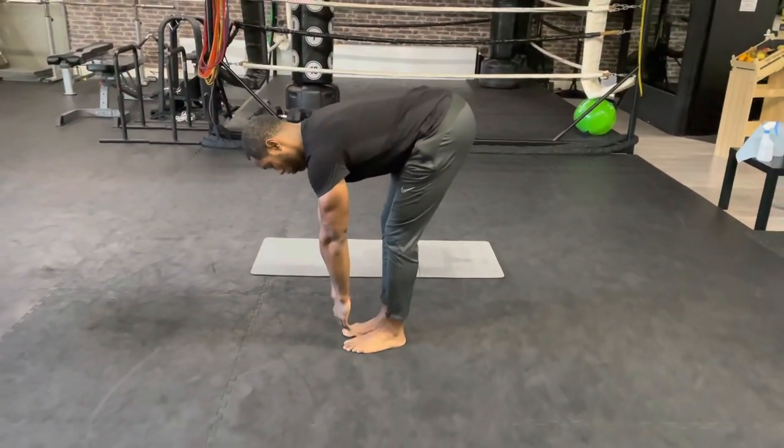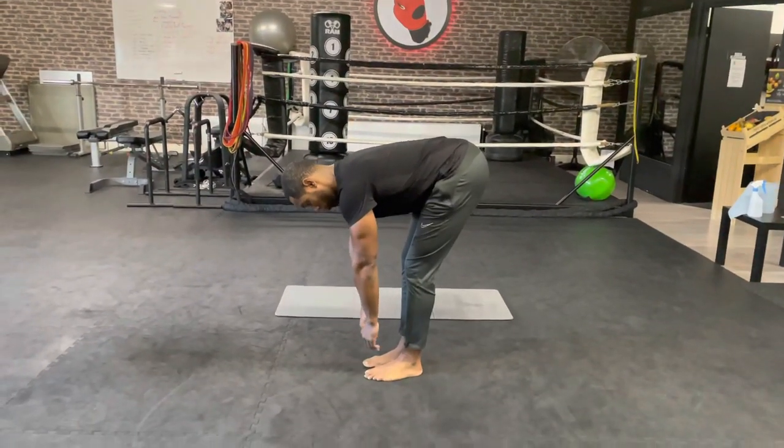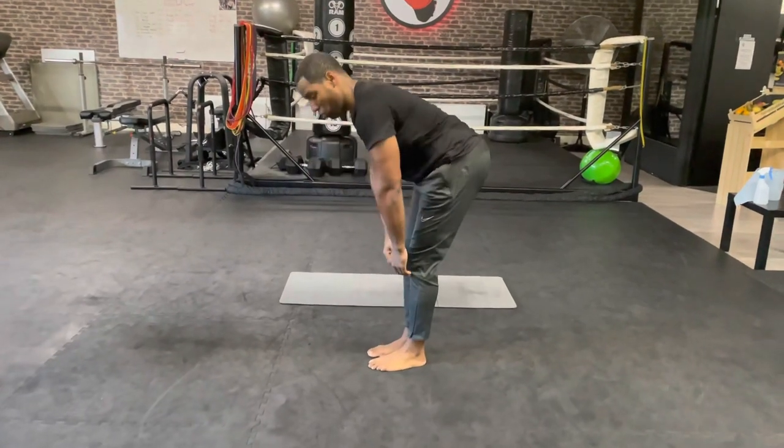Five, four, three, two, one. Okay guys, this was the stretching routine. Thank you and we'll see you next time.